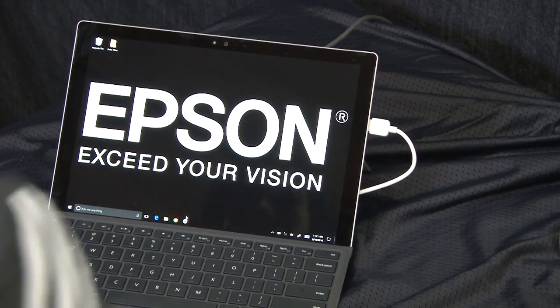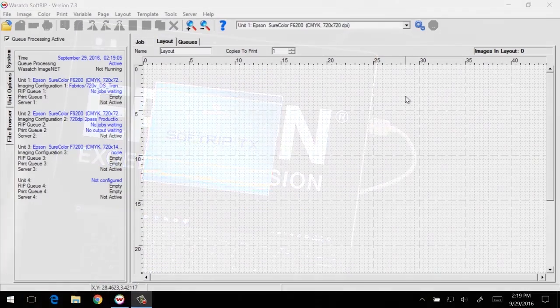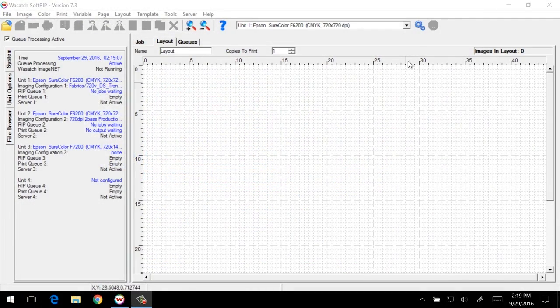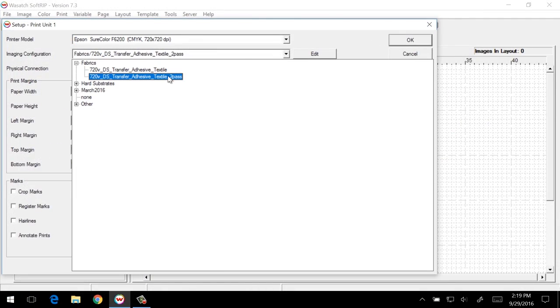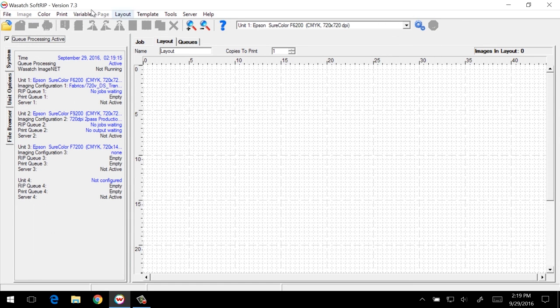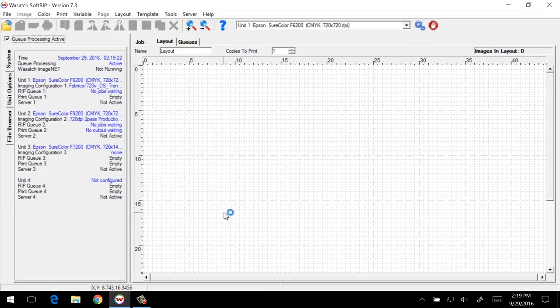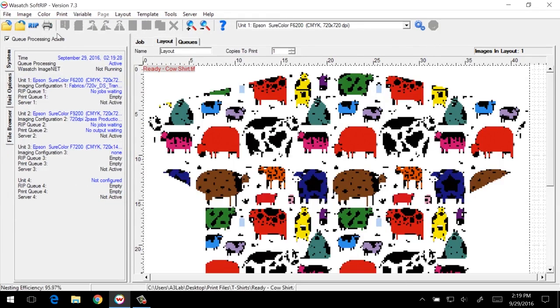At the computer, we'll start by opening the Wasatch SoftRip program. Once open, we'll select the printer in the appropriate imaging configuration. For t-shirts, we'll choose the 720 DS transfer paper adhesive, two-pass mode, and then open an image we want to print. After reviewing the print size, we'll send the job to the printer.